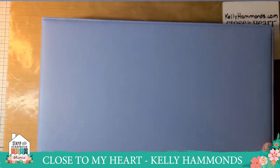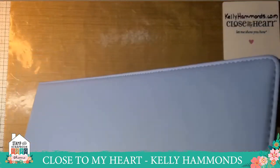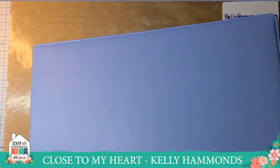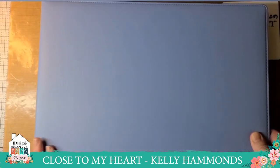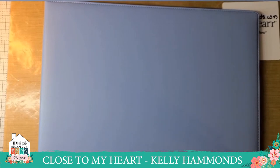Last but not least, we have a brand new Everyday Life album — a 12 by 12 three-ring album. It's great for storing projects: I use it when I'm working on my annual scrapbook subscription or when I've done some pages and I'm not ready to put them in their final book.